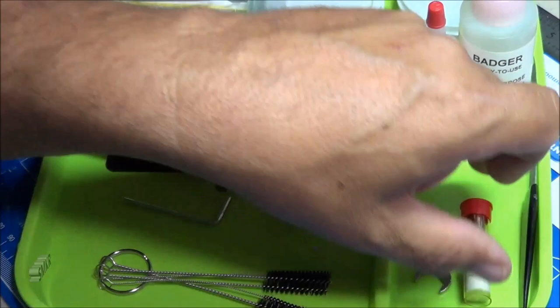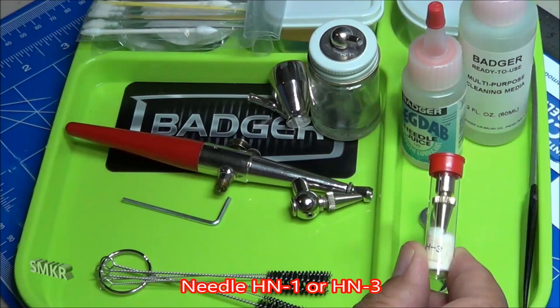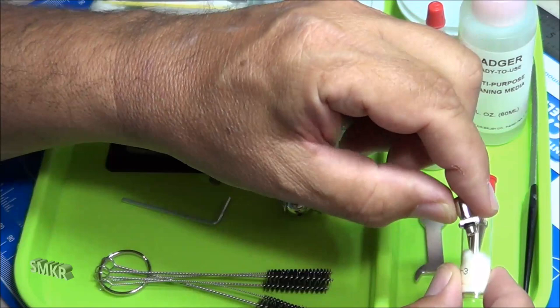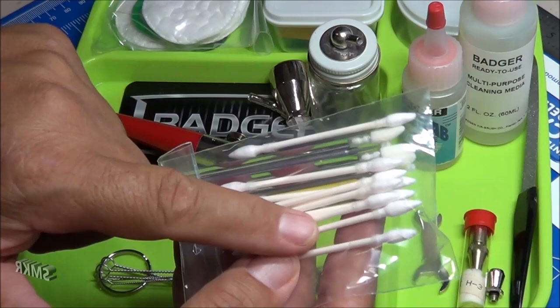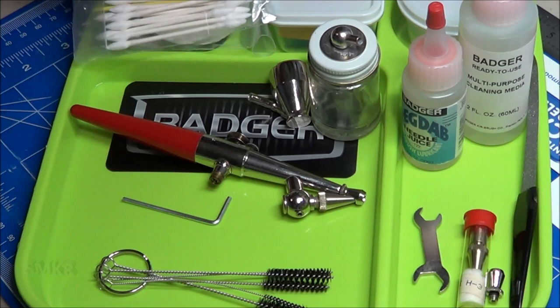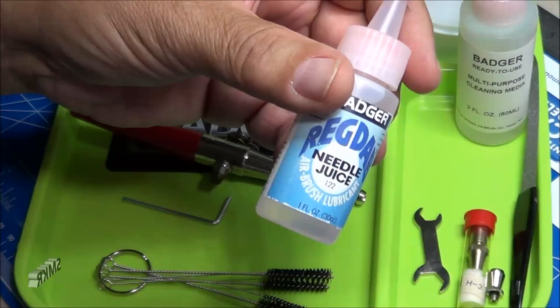With this Pache Airbrush, it came with a spare needle. In this case, it came with a point one, a number one needle, and a number three needle. The number three needle is actually installed in this already and the number one is sitting here — you have the complete set of needles. Other items you'll need are some earbuds or Q-tips; I like using the fine ones you can get from Tamiya. You can also use some paper towels. You can use the Badger needle juice, and that's mainly for the longer needles but could be used on this too.